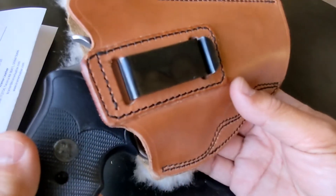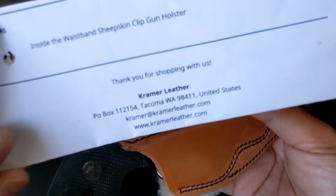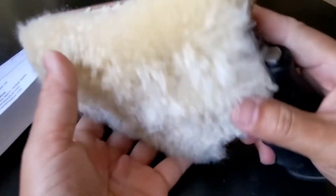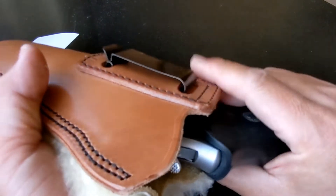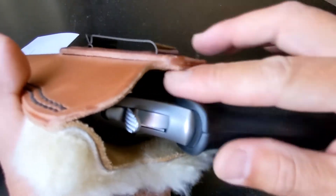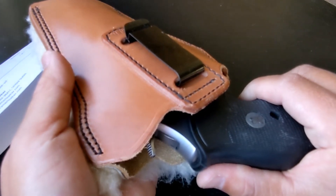I highly recommend the Kramer holster. The only downside — there are two downsides. One is when you re-holster, you have to take the whole holster out of the waistband, because it's hard to squeeze the revolver back in while wearing it. So if you don't like that, this holster is not for you.